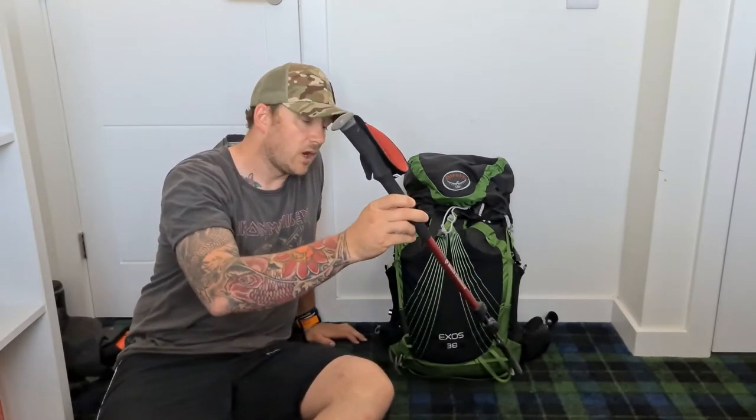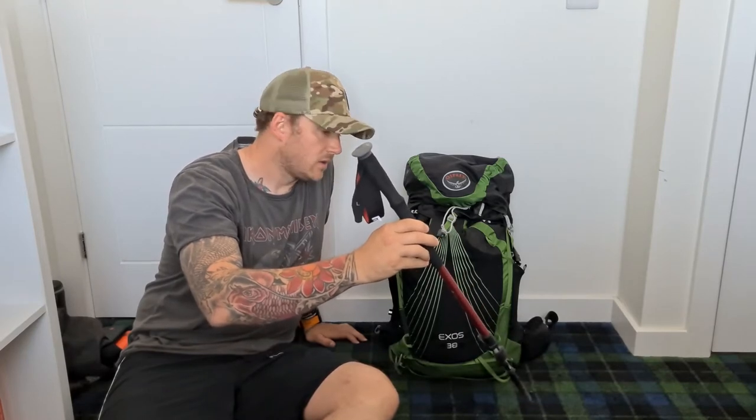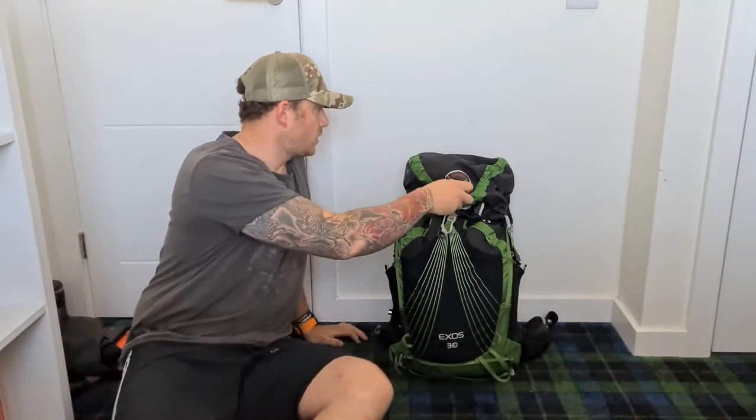A walking pole is really handy - I just use one of these. It saves your knees from getting any kind of problems. A lot of people use these and they're really good bits of kit.